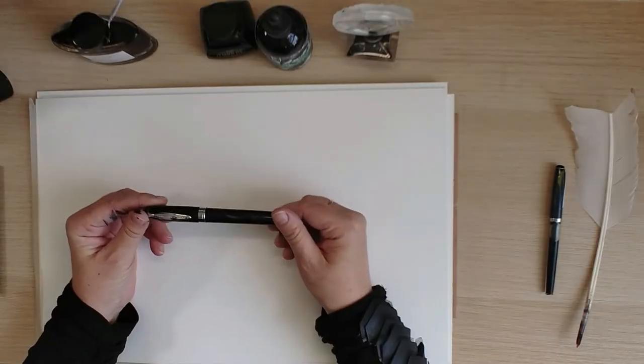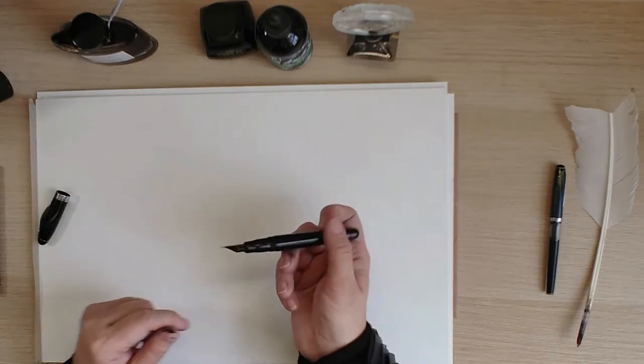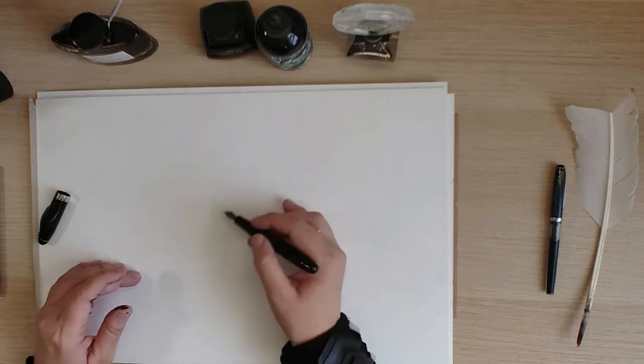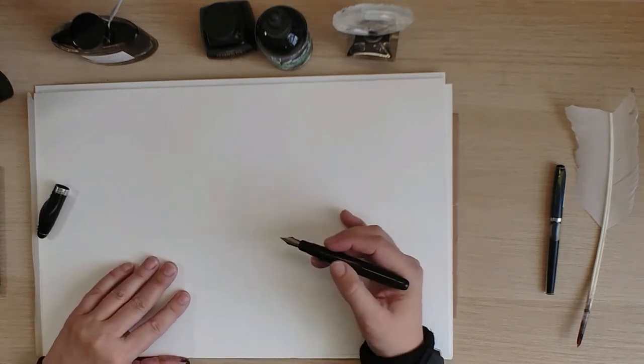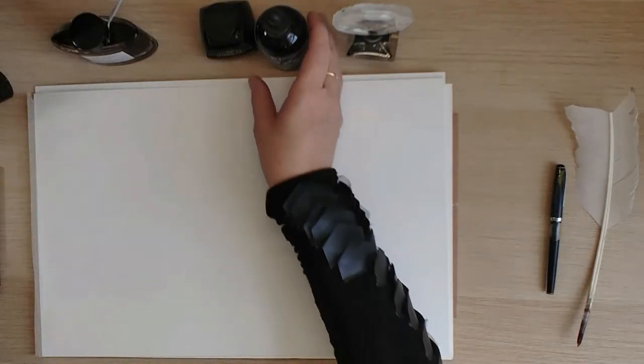And then we have a wonderful pen: the Noodler's Ahab with a flexible nib. What I like is that this is a flexible nib, which means that just by the pressure of your hand you'll get thicker and thinner lines. I always like to have this flexibility — it makes for strong, interesting lines. This pen is filled with Noodler's Heart of Darkness ink.